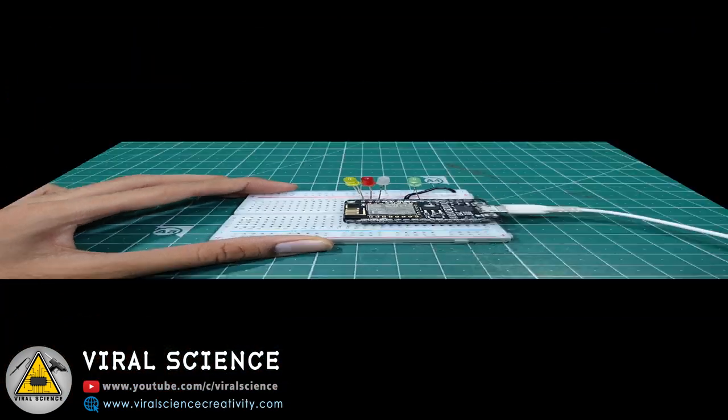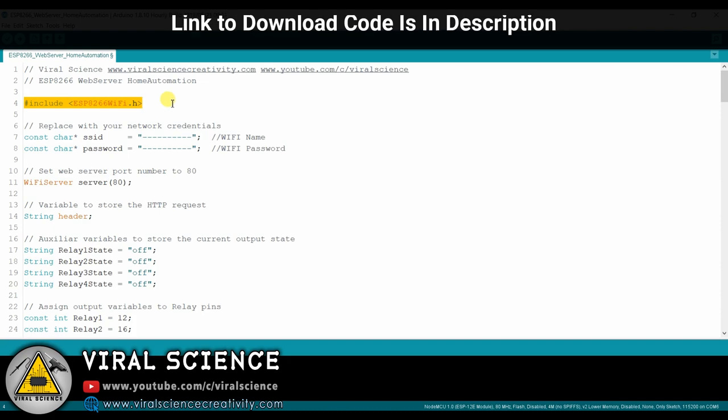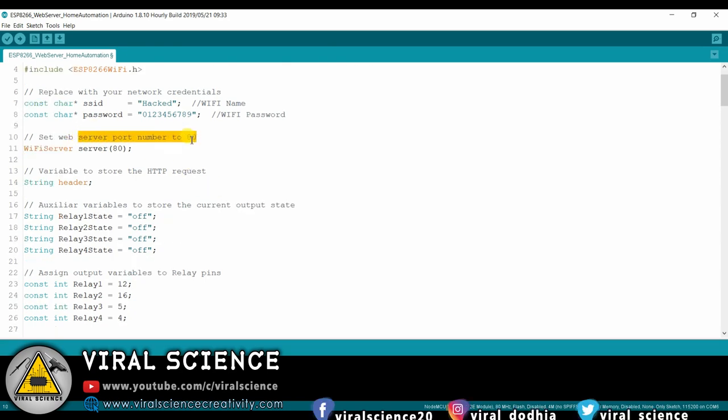So now let's move to programming. We are using the ESP8266 Wi-Fi library — you can download it. Here you have to replace these fields with your Wi-Fi name and your Wi-Fi password respectively. We are using port 80 for our web server.